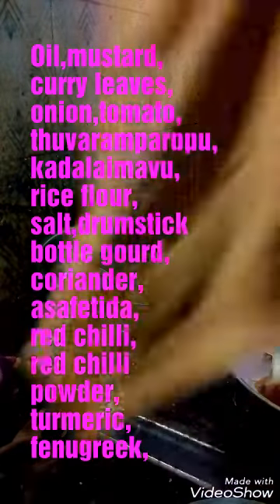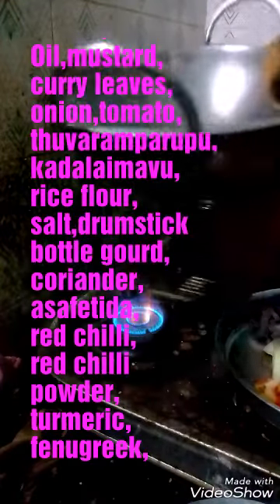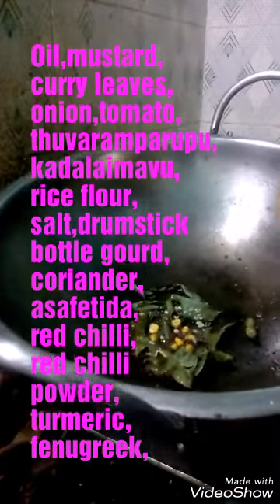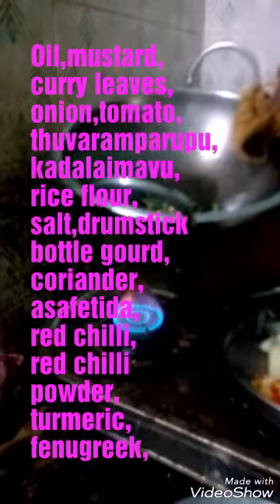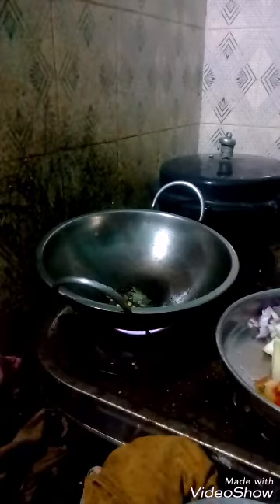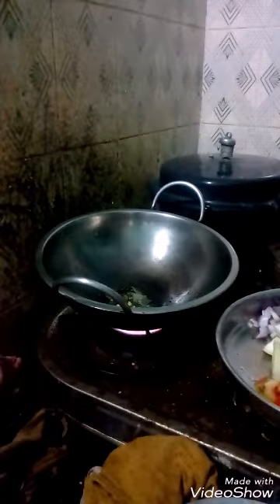And when it boils, you then add the onion to it. Then you add tomato to it.